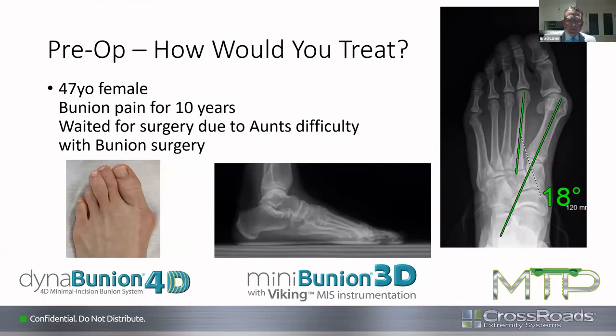Dr. Brad's case: a 47-year-old female with a bunion for 10 years who waited for surgery because she heard horror stories from her aunt about a previous surgery. Sagittal plane imaging and AP show a decent IM angle between first and second metatarsal. Terry says as long as there's no clinical hypermobility, he'd go toward the Mini-Bunion. Brad confirms she doesn't have clinical hypermobility. Terry says he'd lean toward the Dyna-Bunion based on how much deformity there is, including the IM angle, how pronated the toe is, and how much the sesamoids are rotated. He gets sesamoid views routinely on all bunion patients.